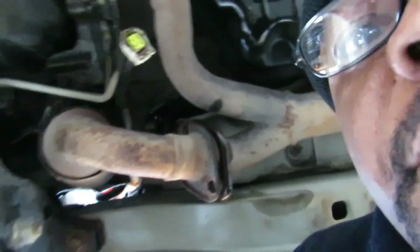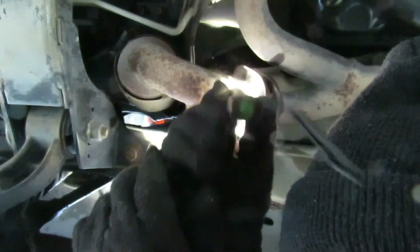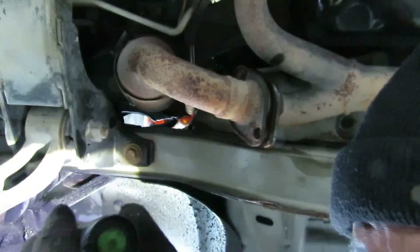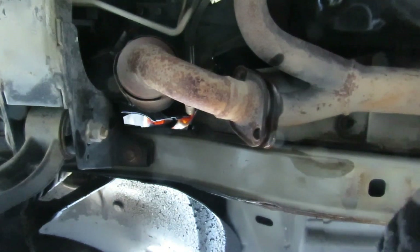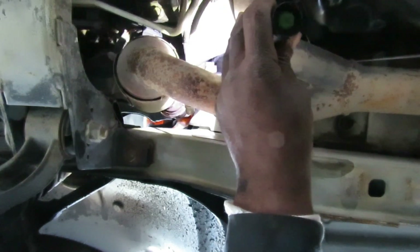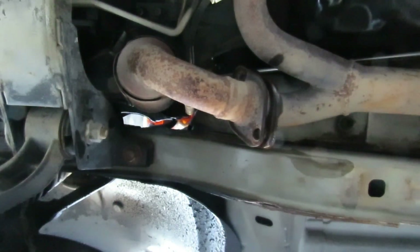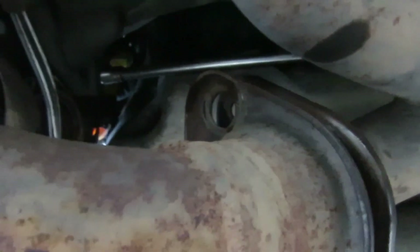Let me get my ratchet on and we're going to loosen this up. Let me position you so you can see this. Get the extension up there - I'm going to put my extension through there. It's probably touching the stud but it's in there. Let me see if I can loosen this up now. Here's my ratchet. Alright guys, I'm going to take that thing completely off.